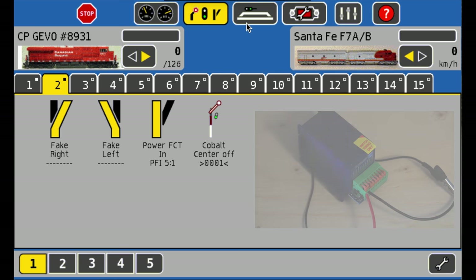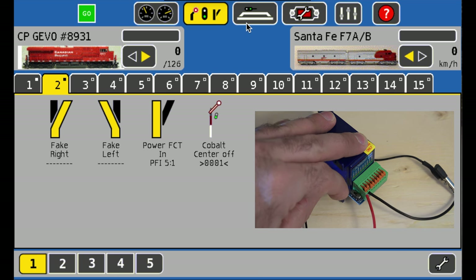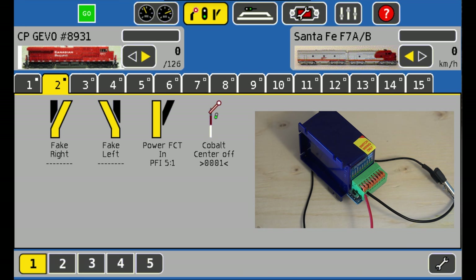Now, the one thing we're going to do is turn on the track power, go to the Cobalt switch, and switch it to learn mode. We're going to activate the switch once, then twice — DCC Concepts suggests doing this action twice. Then return the switch to run mode and cycle the power. Depending on your system you may have to unplug it; with the ECOS you can just hit the stop button, count down five seconds, and turn it back on.